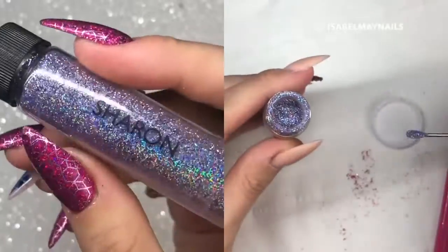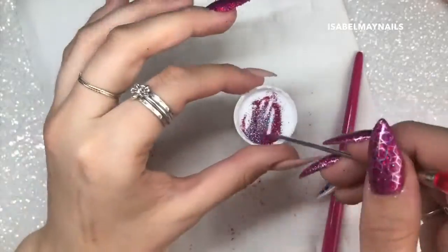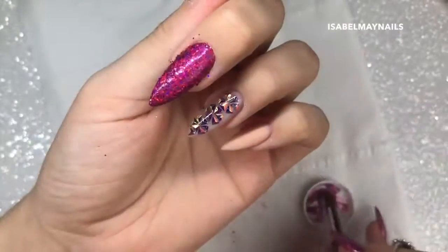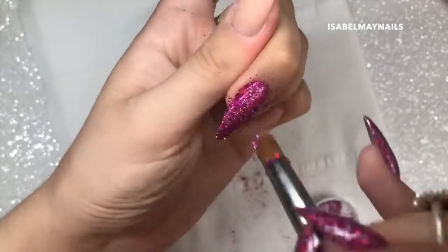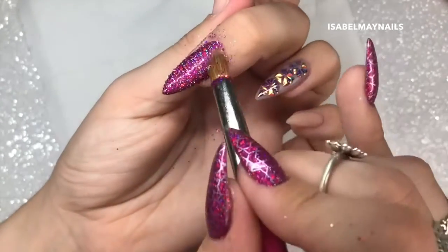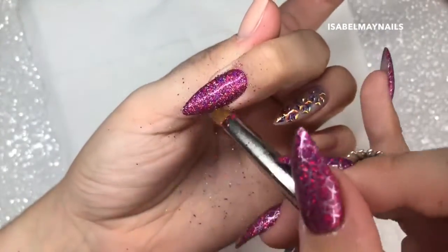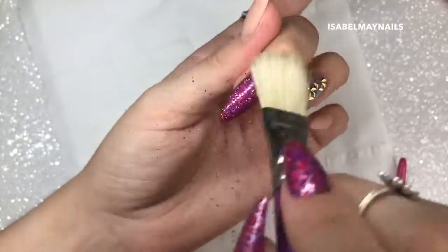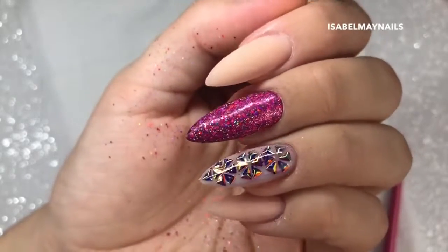I'm then going to make a custom mix of Magpie glitter Sharon and Magpie glitter Delia - one part Sharon, two parts Delia - and mix it up. These are two of the newest additions to the Magpie supercharged holographic collection and they are beautiful. I'm going in with my brush and dabbing this over the nail to fill in any of the gaps the other glitter hasn't reached, since they are slightly bigger particles. Using the Magpie glitter duster brush I'm then dusting off any excess glitter.